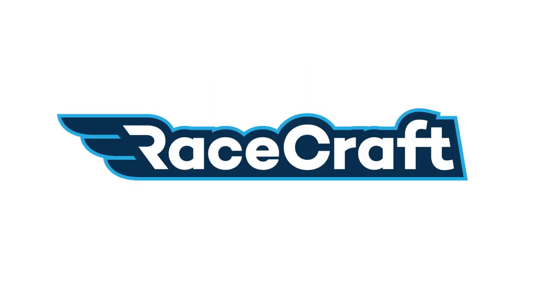Hey team, it's Tim here from RaceCraft, welcome to today's gold members webinar. Today we're going to be talking all about making use of damper potentiometer data. Before we get into that, I'm going to do a little bit of a pre-show for you guys like we always do.